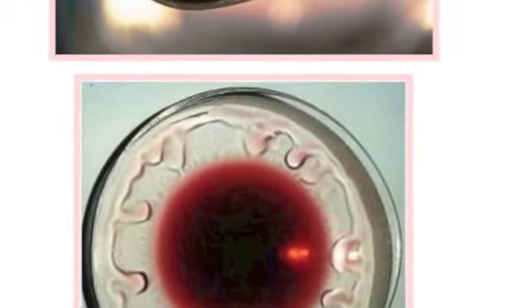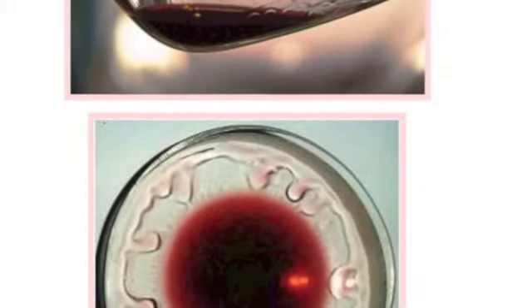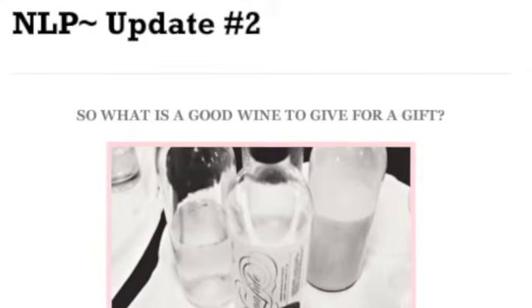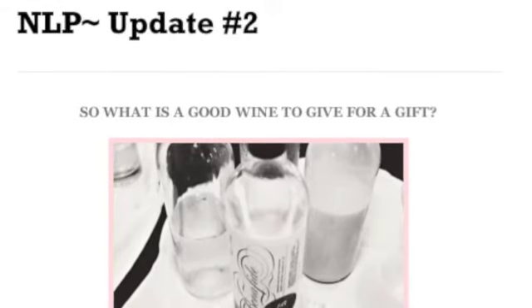The first thing I learned was why those streaks happen on the glass. It's mainly due to the alcohol content in the wine. If you want to give wine as a gift, maybe choose a sweet wine, and don't forget to have fun and actually taste it ahead of time or enlist help from your local store.